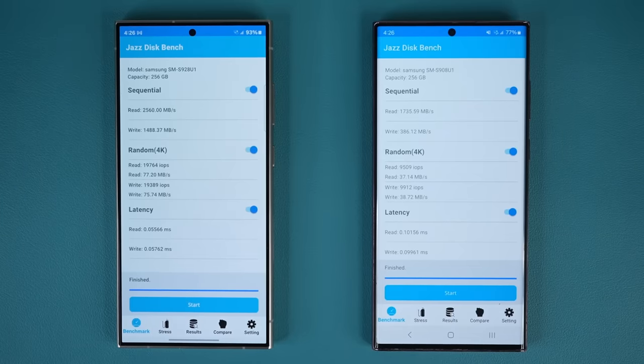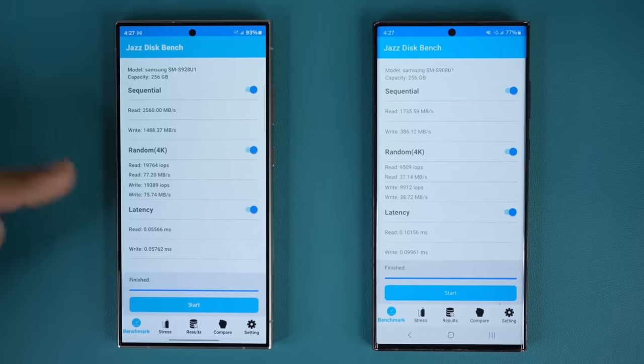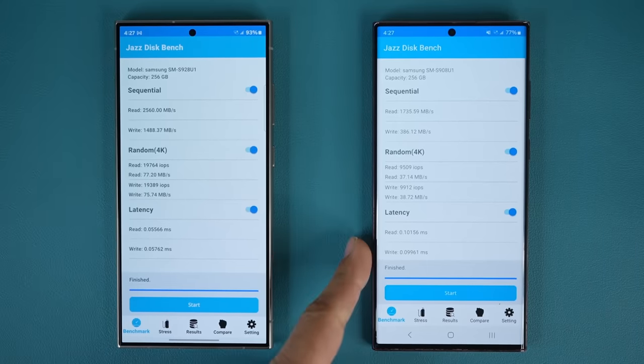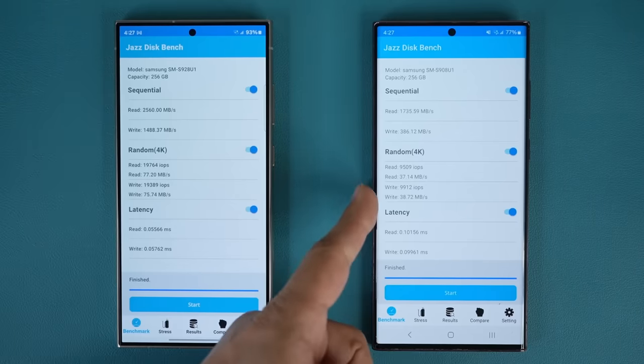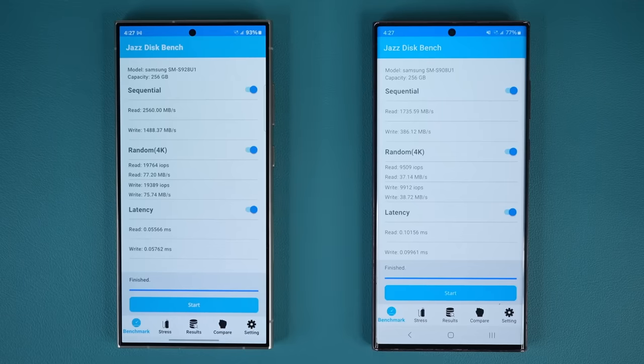But look at the writing performance: 1,488 versus 386 megabytes per second — that's 117% faster sequential writing performance. You can also see the latency is much lower, and the 4K speeds are almost double on the S24 Ultra. So across the board, you're going to get superior performance with the S24 Ultra for tasks like gaming, taking photos, recording video, editing videos, and everyday performance. This is a big jump between these two smartphones.